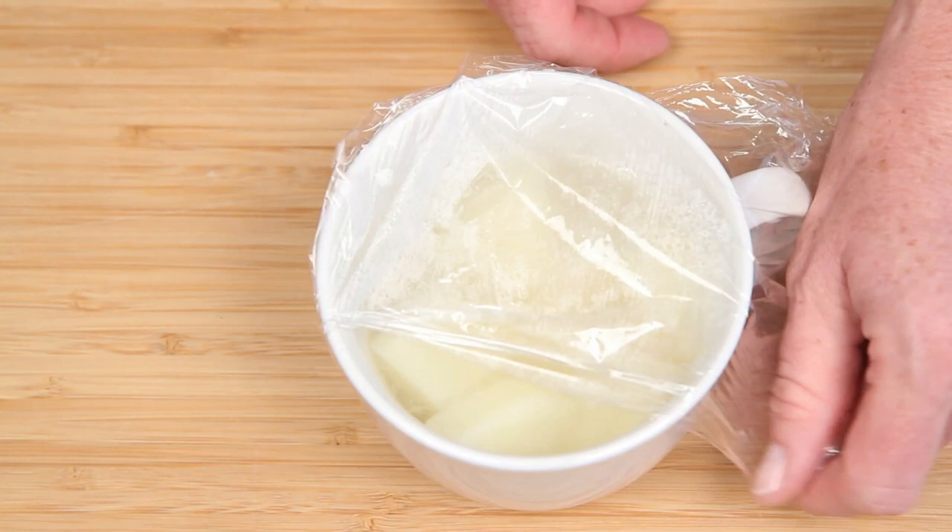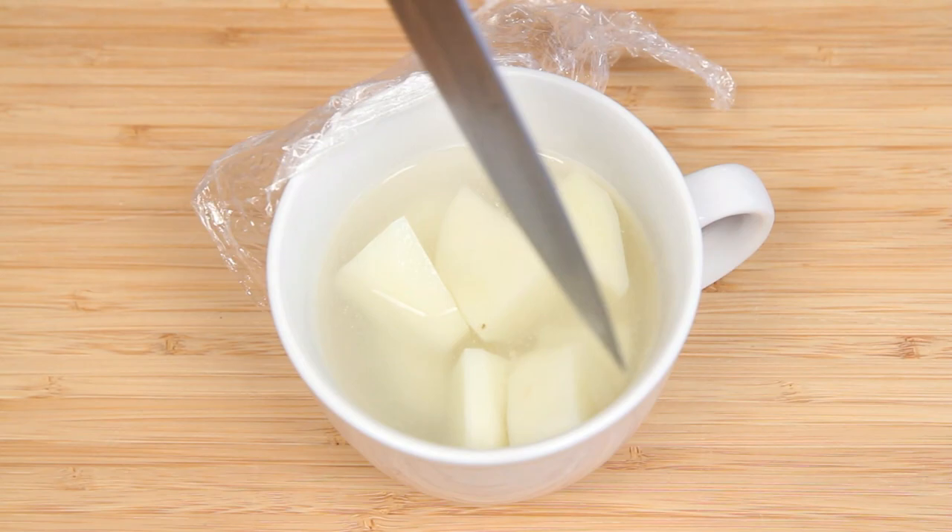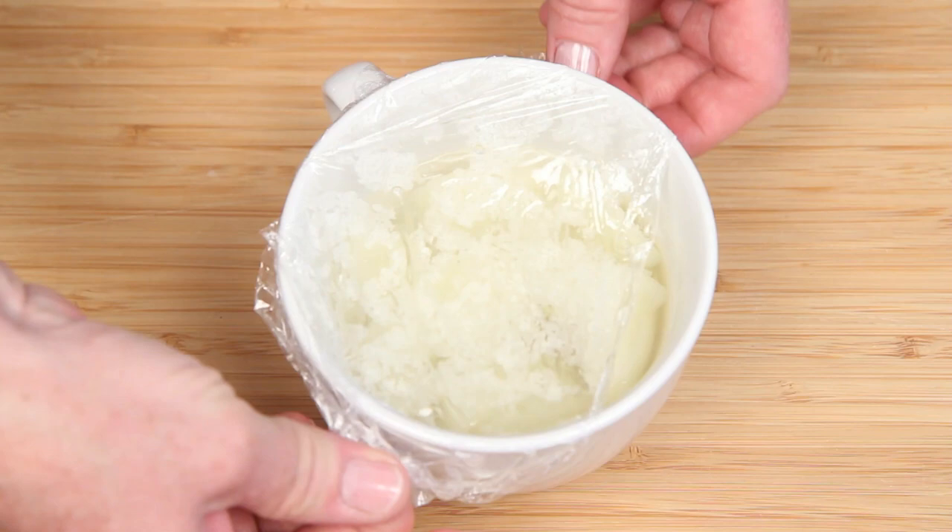Back into the microwave for another minute. These are starting to get quite tender. Cover them and go another 30 seconds. This does have the potential to boil over, and if it does, you better clean it up. These are ready.